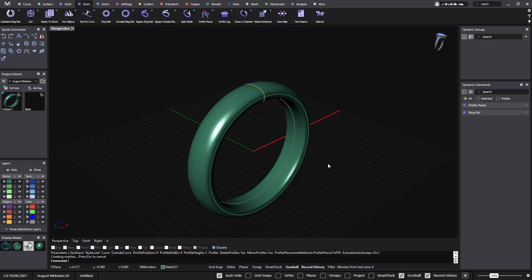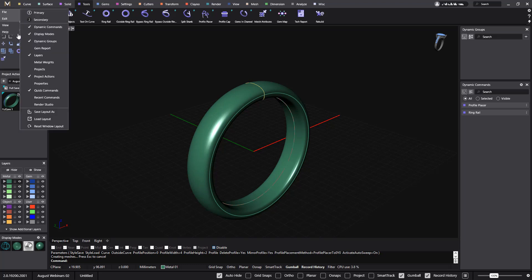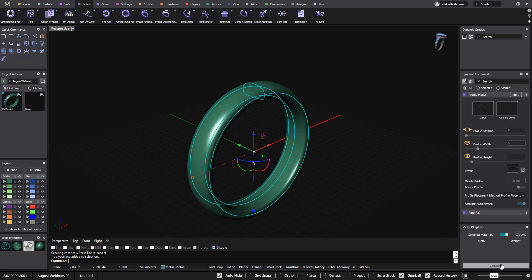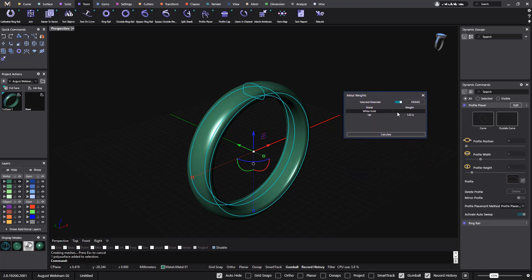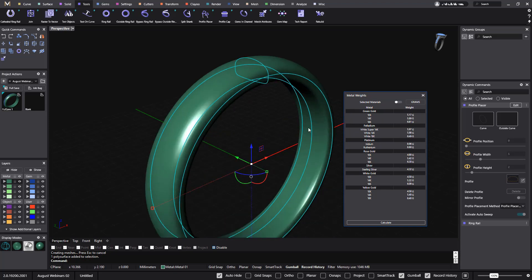Just to let you know, you can always check all the metal weights. Go to View and we have Metal Weights. If I select this and calculate, you have the weight right here. The metal we have selected, 14K, is 5.22 grams. If I unselect it, I have weights for all the different alloys. So you can choose to have just the default metal or the weight for all metals — very convenient.